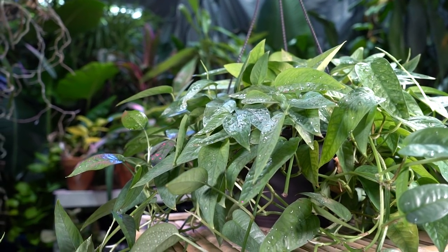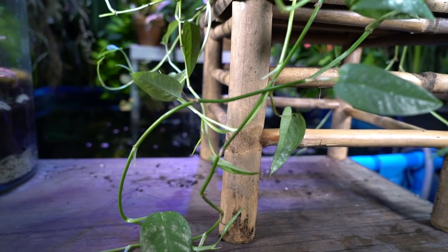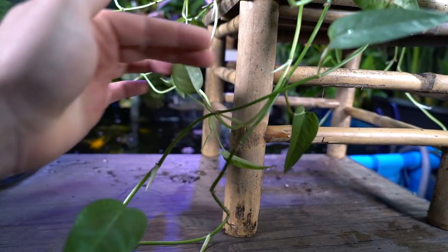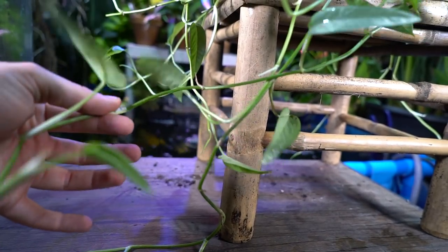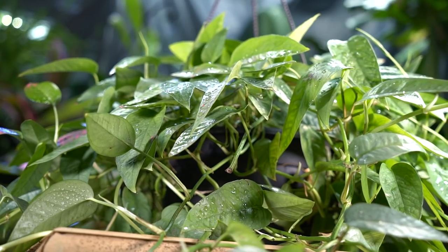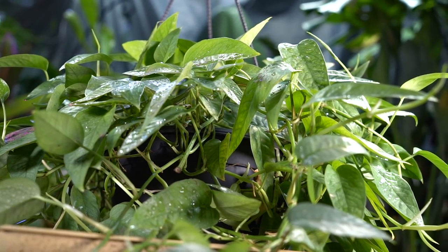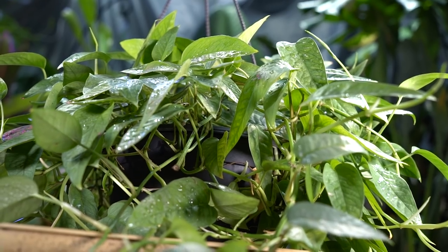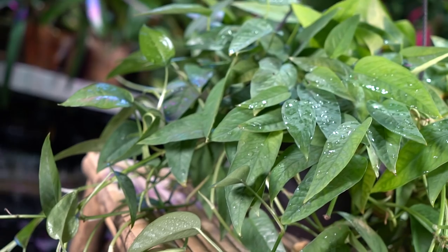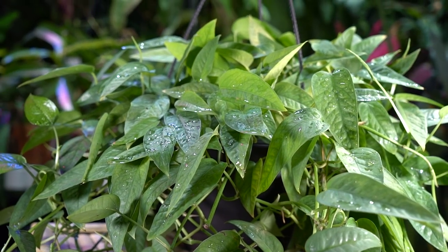I've only had this plant for a few months but I've been watching it closely, and I do think mine would benefit from more light. You can see how long and lanky it is — how far apart the foliage is along the vine. That's a characteristic of plants that are reaching. With more light, the foliage will be closer together, and the color should be more blue. Right now it's more green, telling me it needs to photosynthesize more. It still has a hint of blue, but these get a much more silvery-blue hue with more light.